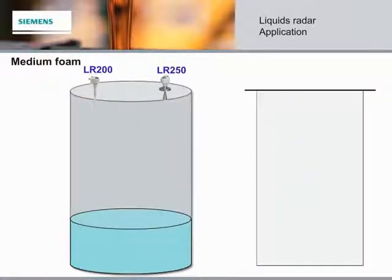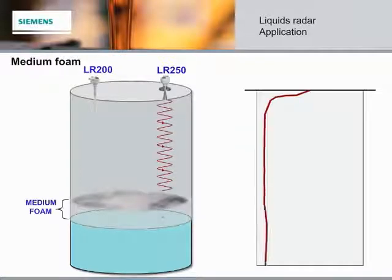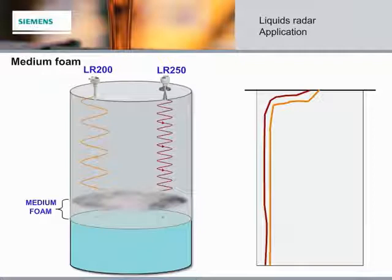Medium-density foam presents the most difficulty for any non-contacting level instrumentation. It shares properties of both low density and wet foams — fairly high moisture content, but typically not enough for microwave reflection. The microwaves penetrate the surface but are quickly absorbed, leaving little to no energy return to the radar device. In these types of foaming applications, hydrostatic level sensors such as the Citrans PMPS can be an excellent solution.